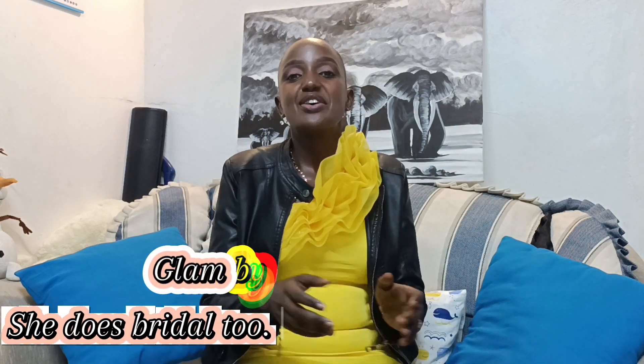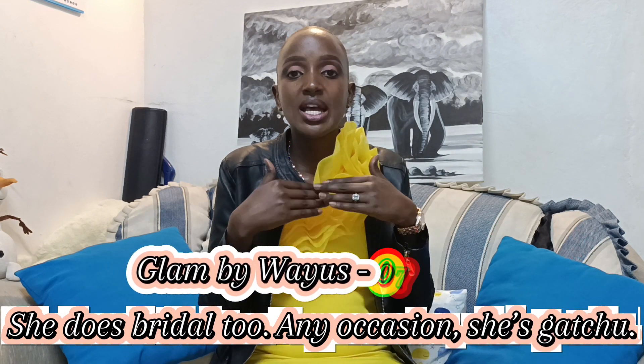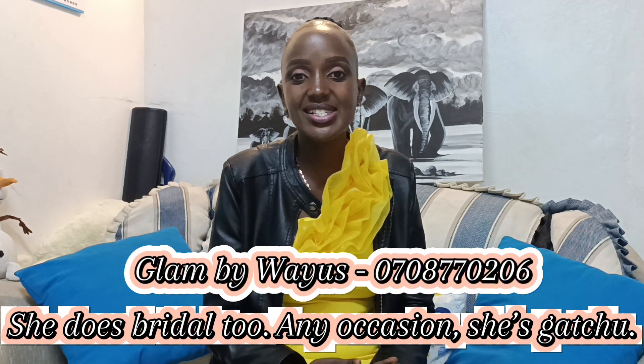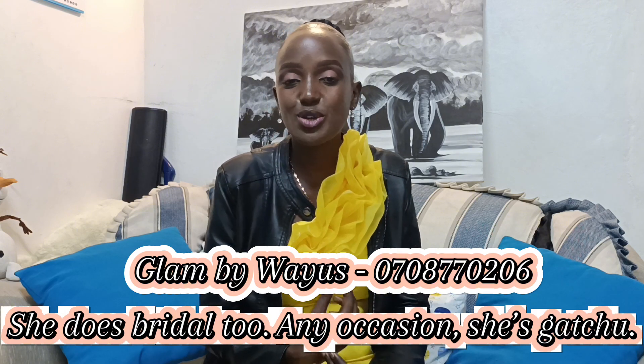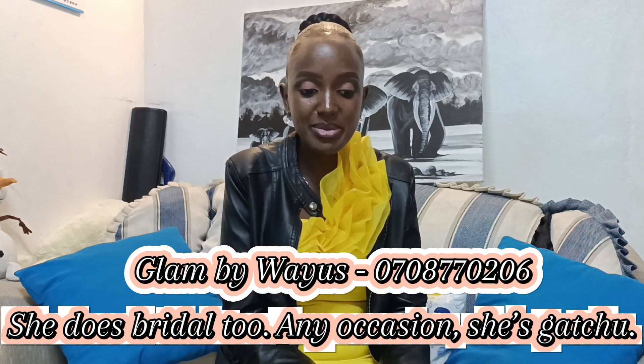Before we begin, this makeup is popping — it's from Glam by Wayuse. If you'd like to have this soft glam look, it was going for 700 bob. Call her on 0708 770206. Now let me show you this chart so you can understand more about the savings.